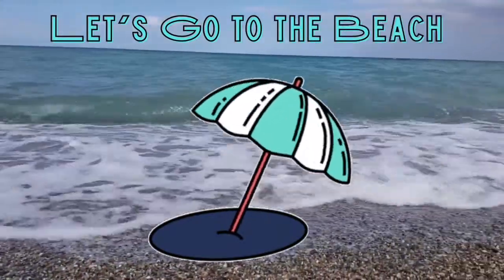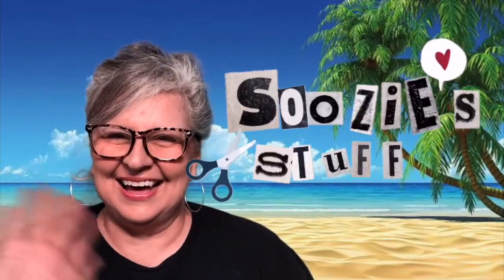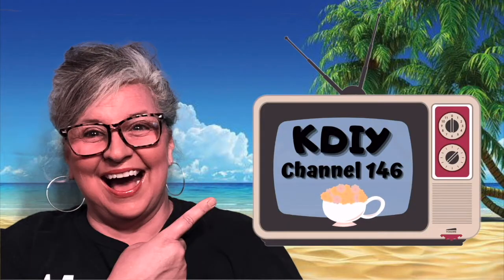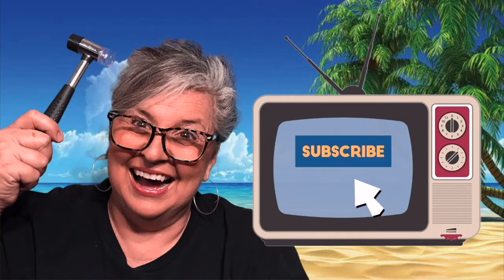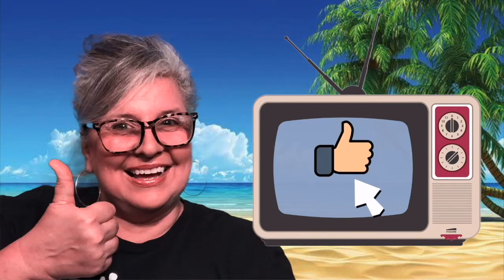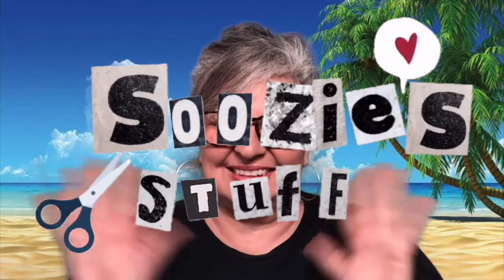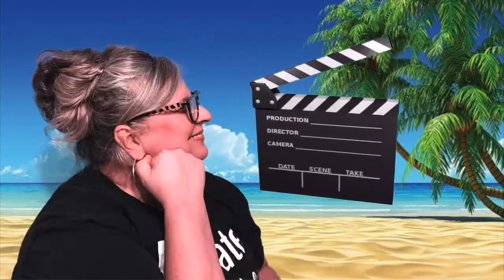Let me introduce myself. Hey everybody, I'm Suzy and this is Suzy's Stuff. Welcome to Station KDIY Channel 146. I'm so happy you're here. I would love it if you'd click and subscribe and then click the bell to be notified when I upload a new episode. And if you like what you see, give me a thumbs up or even a comment. So don't touch that dial. Let's go make some stuff.